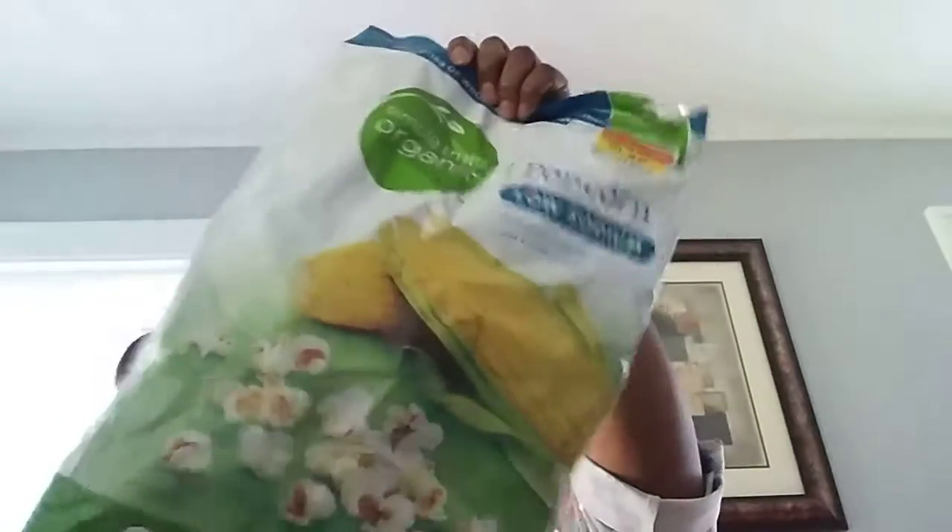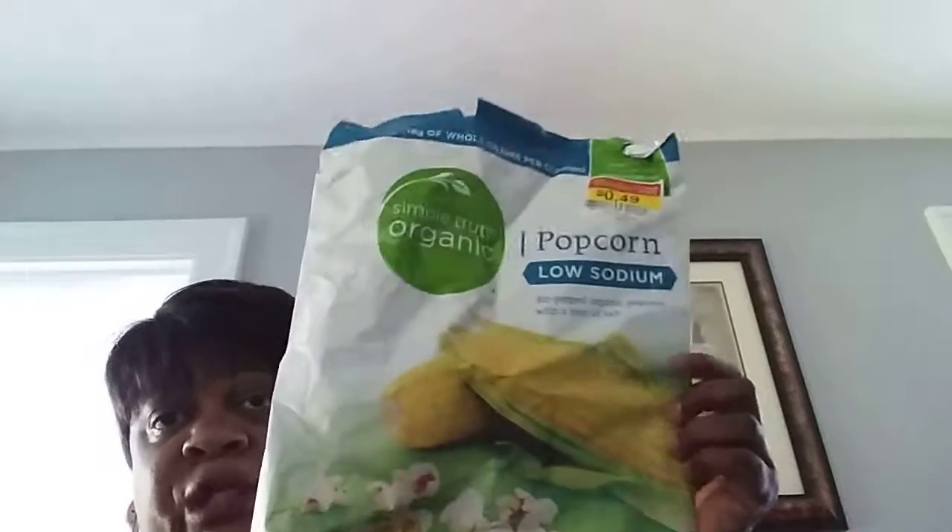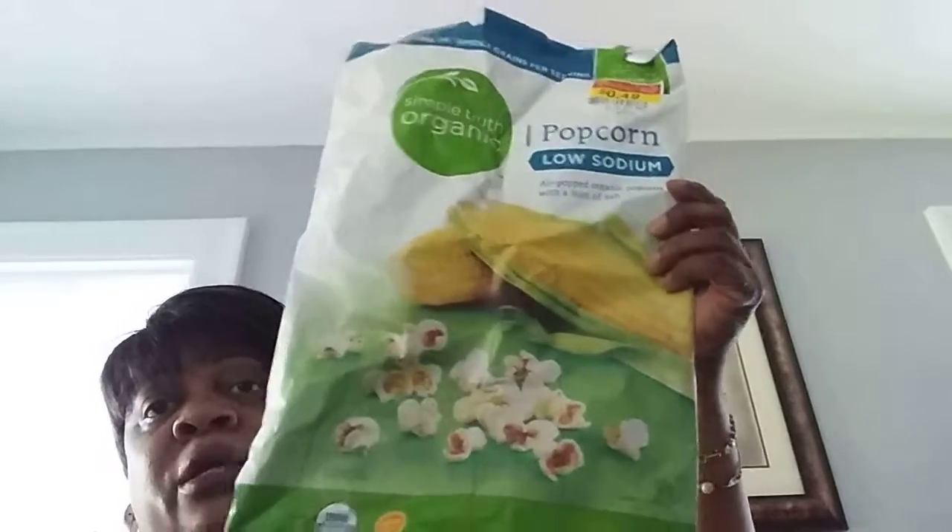This popcorn is Simply Truth Organic Popcorn Low Sodium Air Pop. I got that for $0.49. This was pretty good, not bad. Would I buy it again if they had it on clearance? Yes. Would I buy it at the original price of like $1.99? I probably would. So I'd give it a half thumbs up. It was a Kroger's brand.